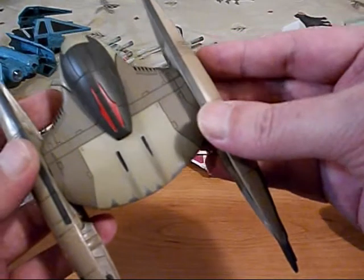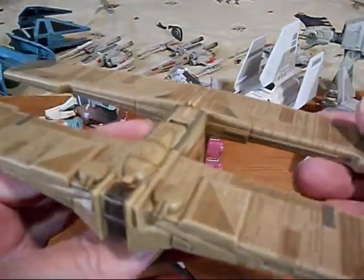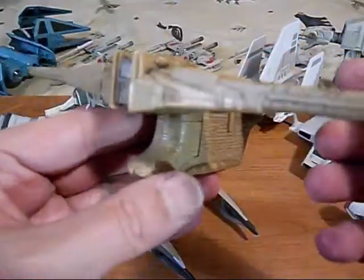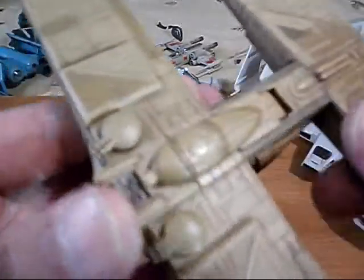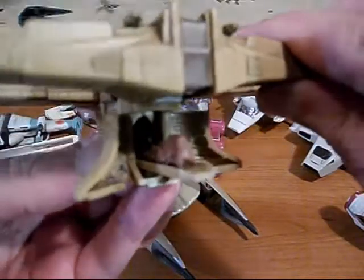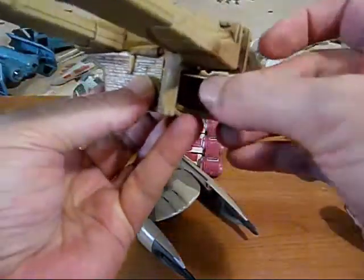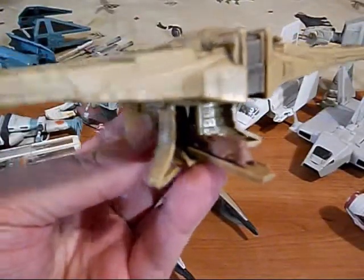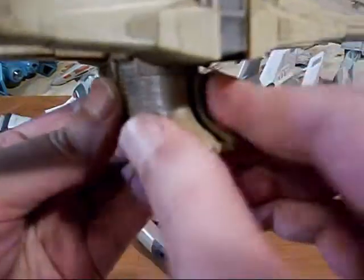That's some cool molded detail and paint detail. Next is the Landing Craft from Episode One — this one is really nice. We have a battle droid in there. We've got cannons that can move, you can open up the front, and there's a lever on the side and the tanks come out — it has a removable tank. Close that up. Lots of detail.